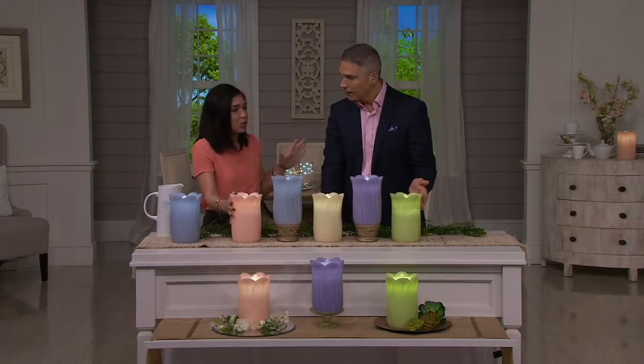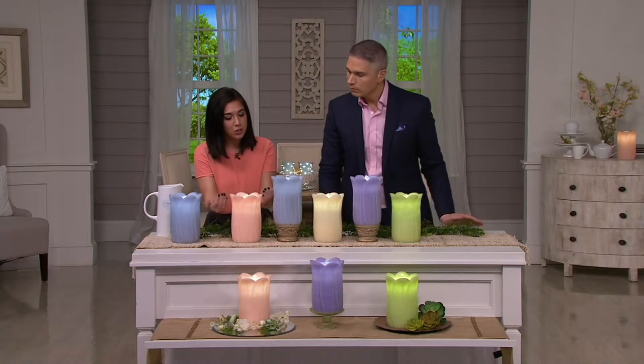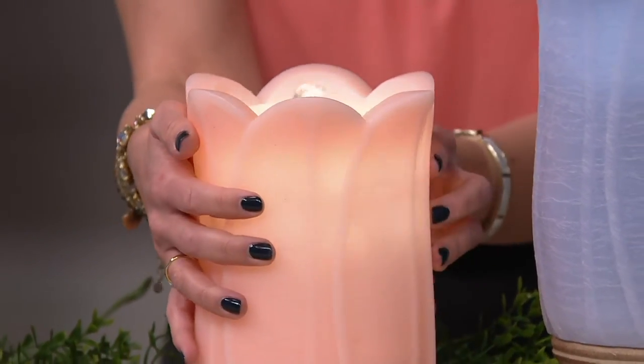And then this floral shape — it's really a sculptural design. The wax is actually sculpted and has little embeddings to look like petals. It could be whatever floral you choose, and it's absolutely stunning.